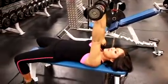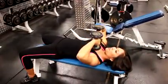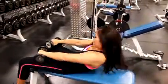Palms facing each other, and then up, back down. There you go. And put the weights down safely.